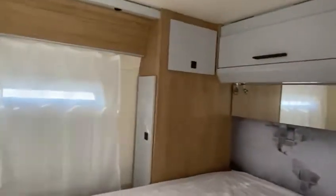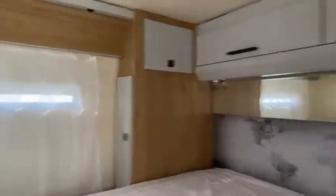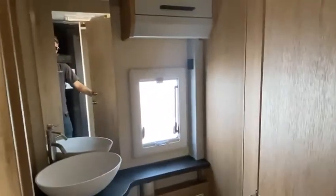Nice double bed. You can actually lift the bottom of it and see down into the storage compartment — not the biggest, but you've got plenty of storage underneath and around it.